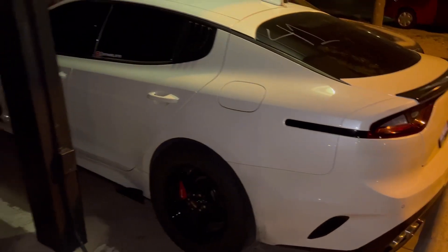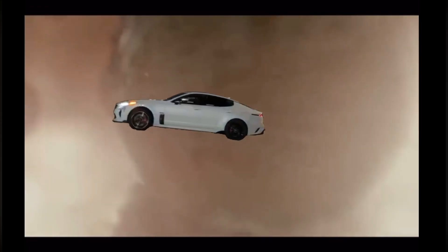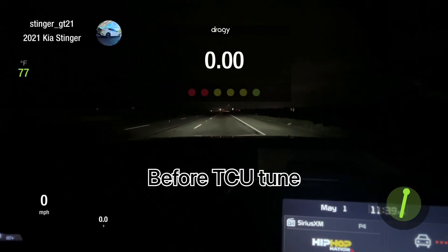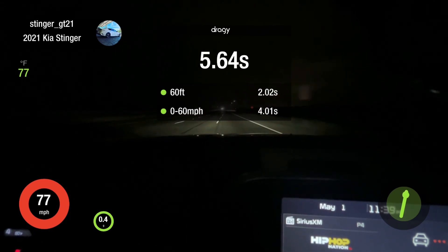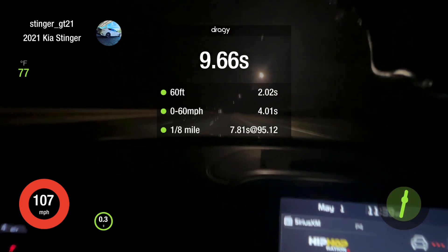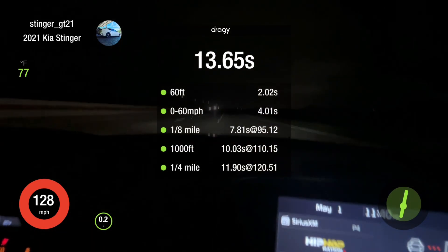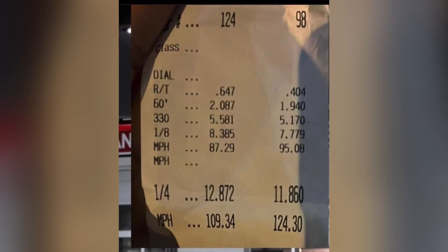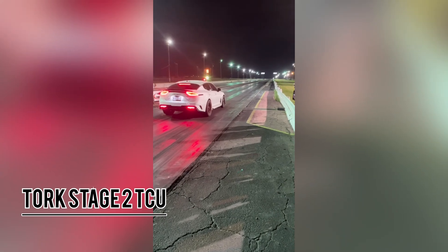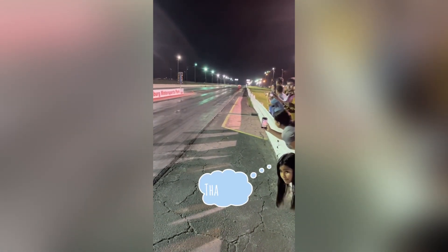Y'all really think TCUs don't help my launch? Sixty. Quarter mile. One thirty. Top of the head. End of the head.